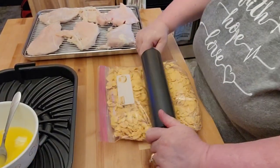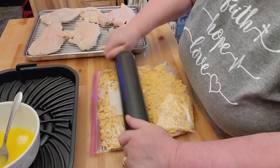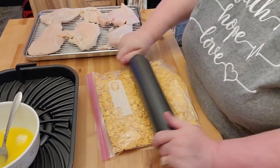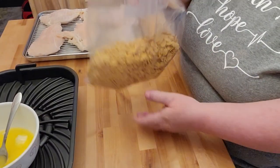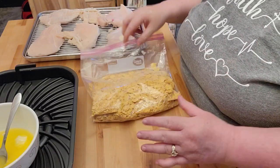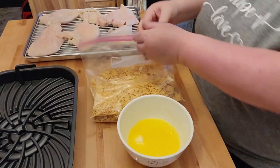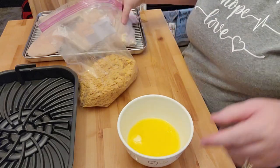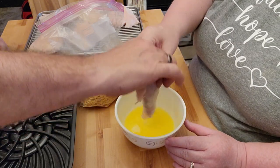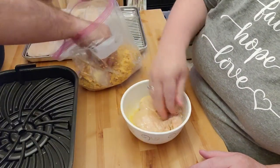The last time I made this, someone suggested just putting the cornflakes in a Ziploc bag, and I think it's going to work perfectly. My husband's out here helping me, which is very nice — I always appreciate help. You're not going to crush it down like breadcrumbs; it's not going to be a breadcrumb thing. So we're going to take the chicken and put it in the butter, and my husband's going to shake this up and then stick it over there on the XL tray and we will air fry this.